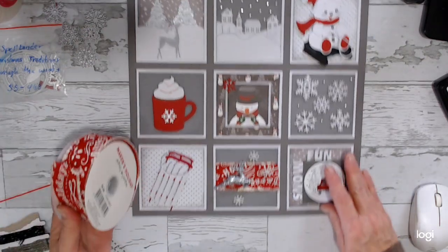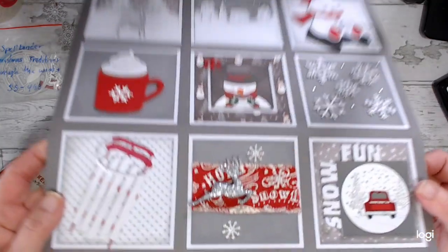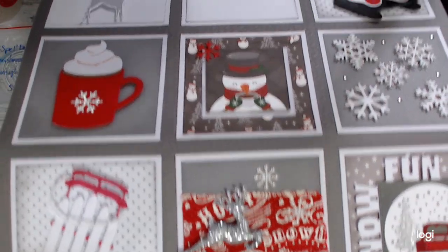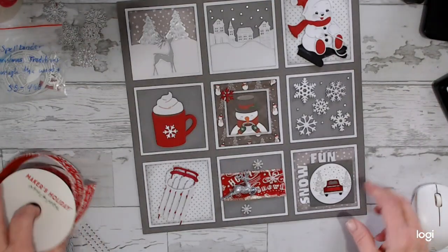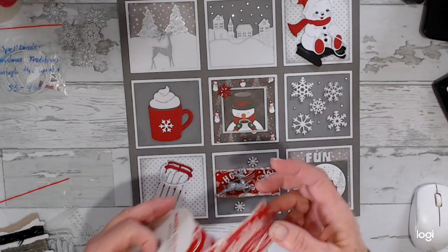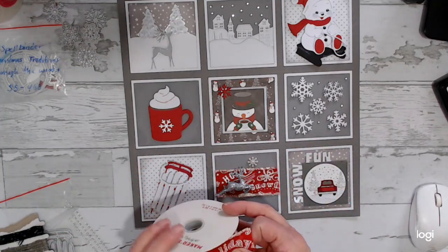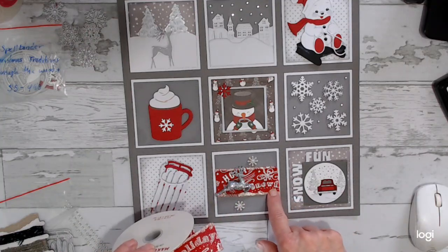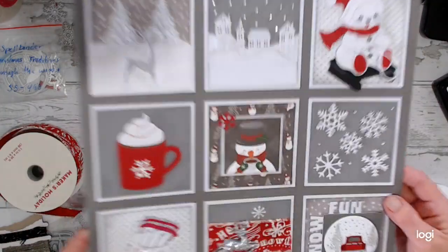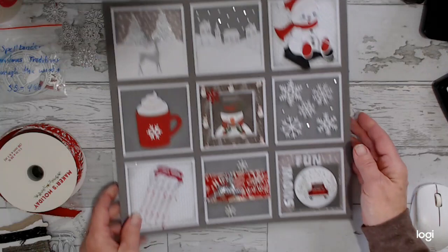This little silver deer is from Hobby Lobby, from their miniatures — their miniature trees section. And the ribbon: I wanted the part that said 'snow' on it, and it just happened to be right on the end, so it worked out pretty well.